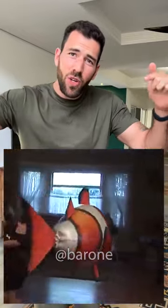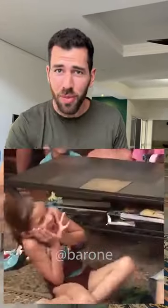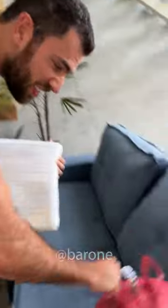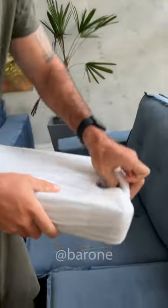You guys keep sending me this video of this flying balloon, and it looks like special effects, but it's not. I bought it. It's in my hand. Let's test it, let's see how this works. I had to buy a helium cylinder, and it was 600, so this better work.